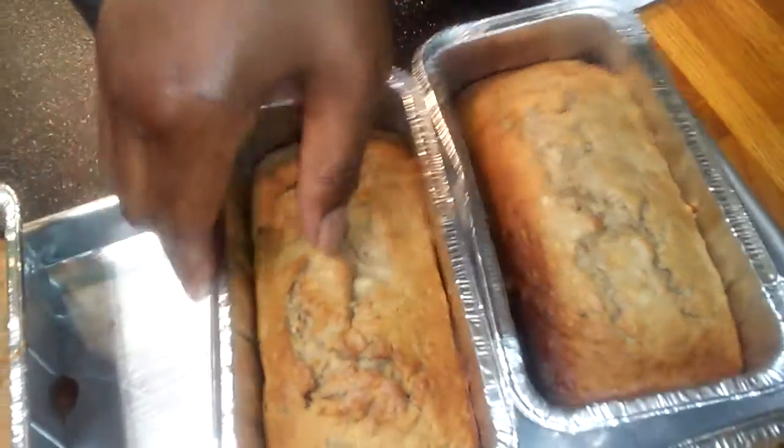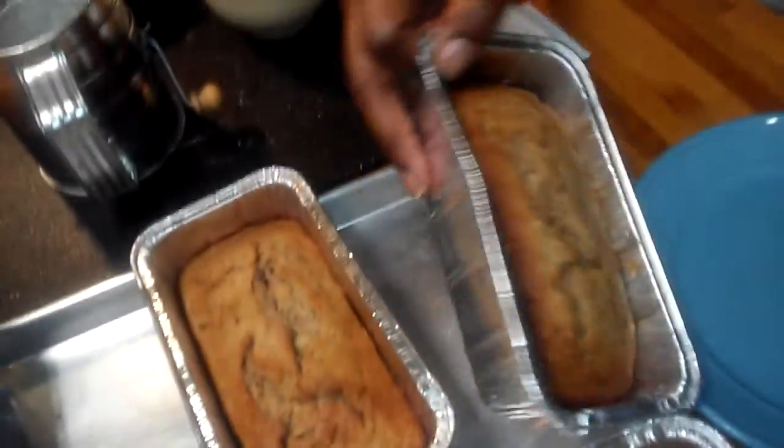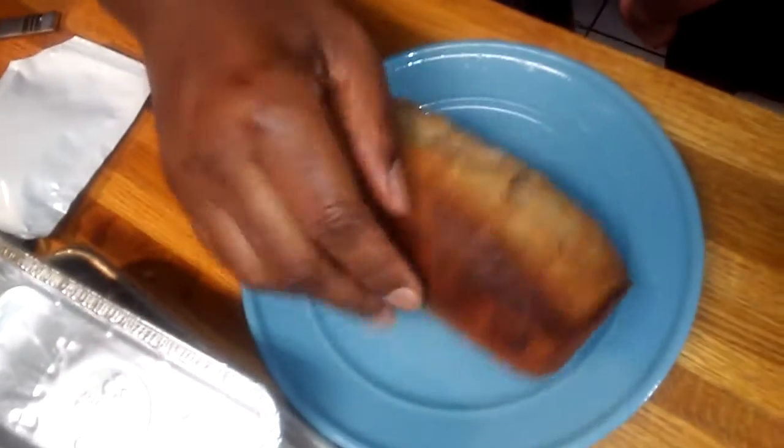We're back with our banana cranberry nut bread. I let them cool and as you can see how nice they baked up. They're firm and solid. Like I said, you can use any type of cake mix you want.